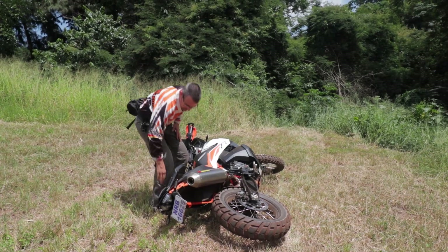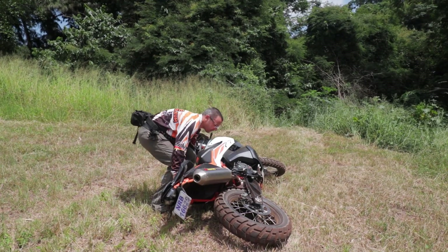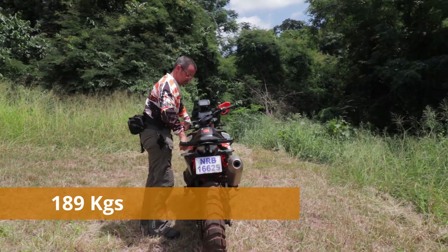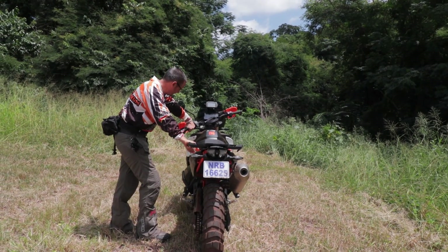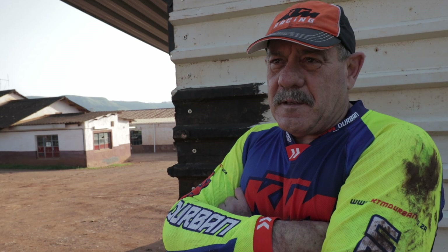The great thing about this bike is it's got a nice handle at the back — very easy to lift. I think the designers of the 790 listened to the guys with all the bigger adventure bikes.